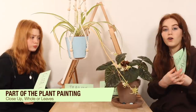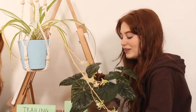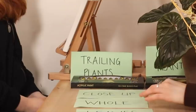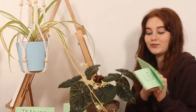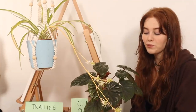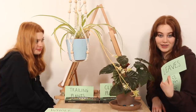Now we can do the rest of the rounds. The options are: close up, whole, or leaves — so it's like the part of the plant we're doing, how much of it we're painting. This isn't going to be easy. I want to do a close up of the leaves, and I think that is more likely to go under the category of leaves than close up, so I'm going to pick leaves.